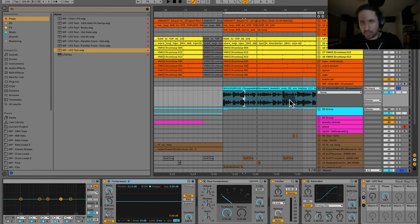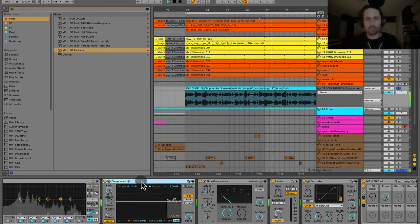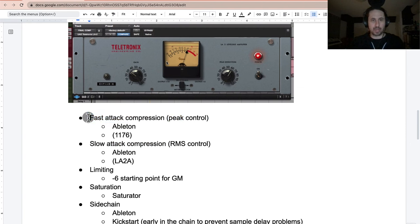Now we've brought down the peaks and by bringing the volume back up we're bringing up all the low-level signal too. That's what a compressor does — it takes a vocal with a large dynamic range and shrinks it down so we can make the whole thing louder. That's our fast attack compressor doing peak control.